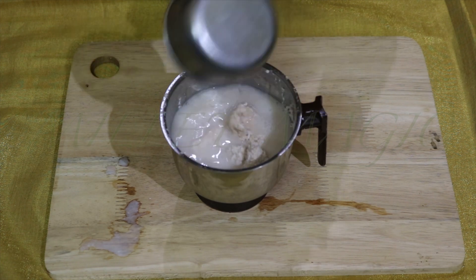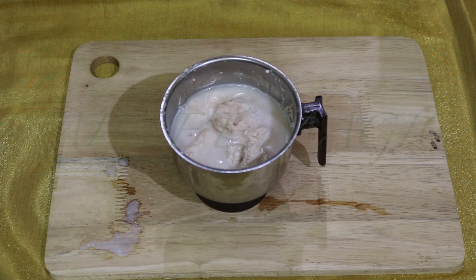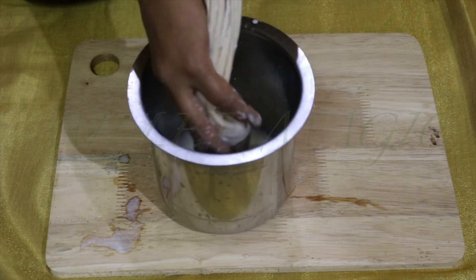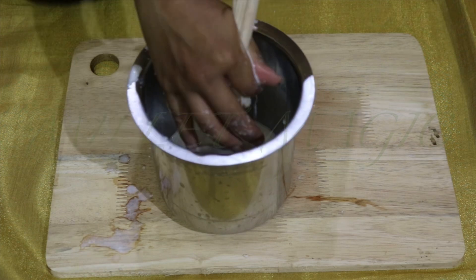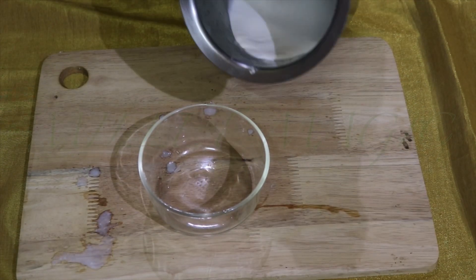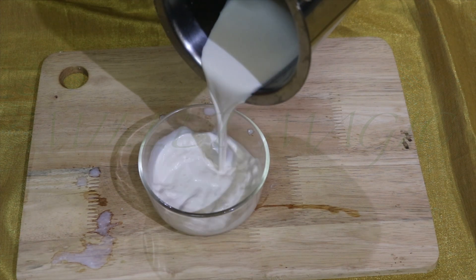Repeat the entire process for a third and final time. Transfer the pulp into the mixer jar and this time add one full cup of water. Grind everything again for about 30 to 40 seconds. Transfer the mixture into the cloth and squeeze out all the milk that you can. The third milk is quite thin and has been kept separately.